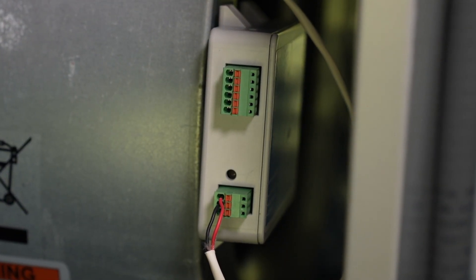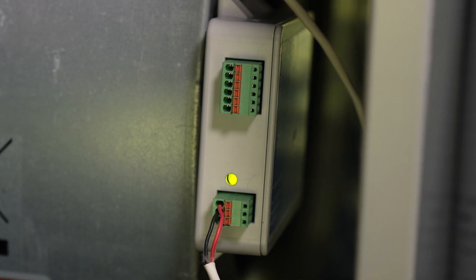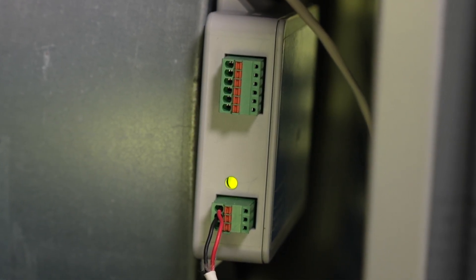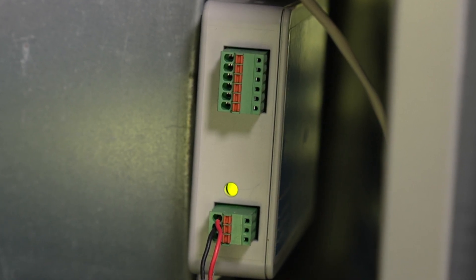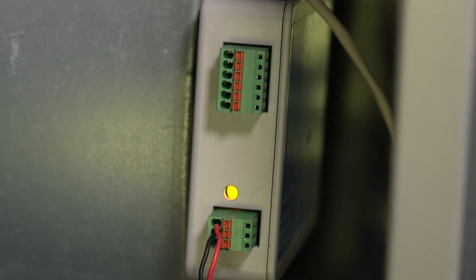Now we're ready to check operation. Turn power on — when you see the green light, that means everything is working properly and it's going through a cleaning cycle. When you see the orange light illuminate, that means you're producing ions and you are good to go. And we're done. That's how easy it is to install — that probably took about 20 minutes from start to finish.